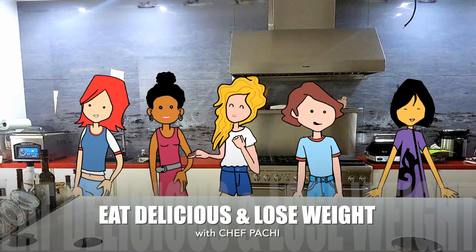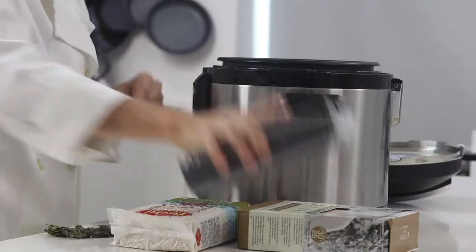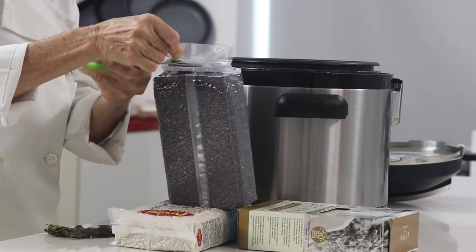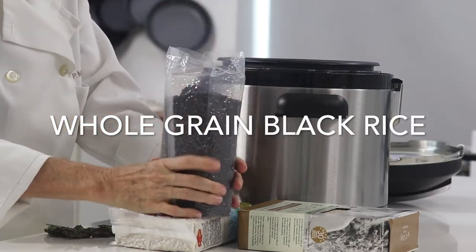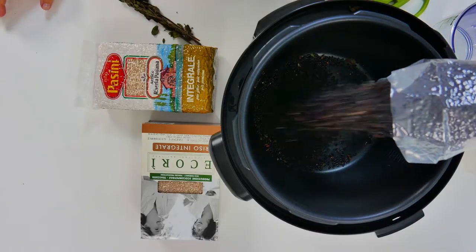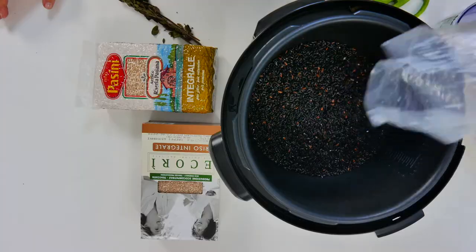Eat delicious and lose weight with Chef Pachi. Hi, this is Chef Pachi and today I bring you a delicious and beautiful food that was very hard to get just a short time ago. It is called black rice. It was once called the emperor's rice and the prohibited rice, and we want to make this beautiful and delicious rice for you and show you how easy it is.